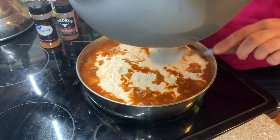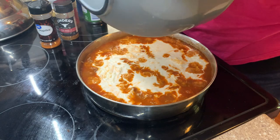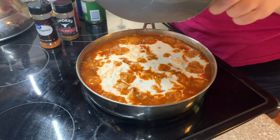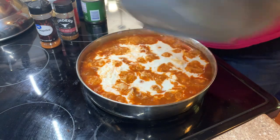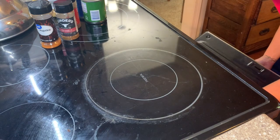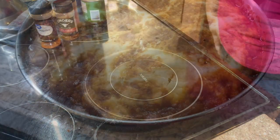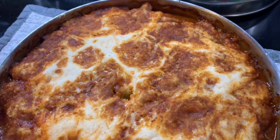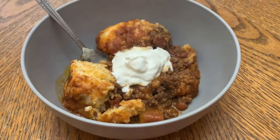At first I thought maybe it wouldn't be enough, but once it baked up it was perfect — so I'm glad I only did one bag of cornbread. I baked this at 375 for about 20 to 25 minutes. Y'all, this was really, really good. It was nice and hearty. The chili was very flavorful and we will definitely be making this again in the wintertime.